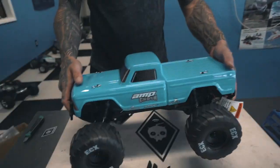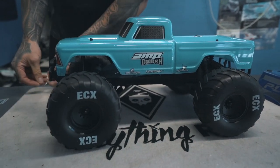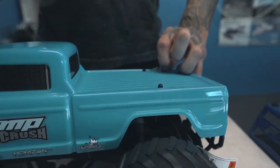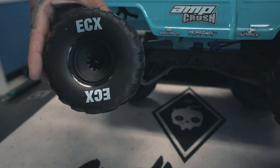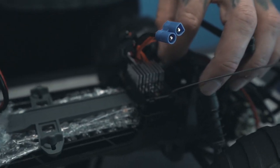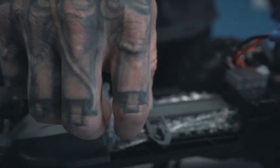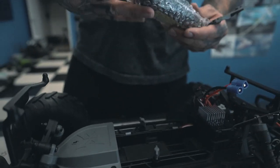That's the new truck. Let's look at it a little bit more here — take the body off and give you a look inside. It's got these big monster truck tires on it. On and off switch, here's your battery — just twist these two knobs and then pull this up, and your battery comes out.